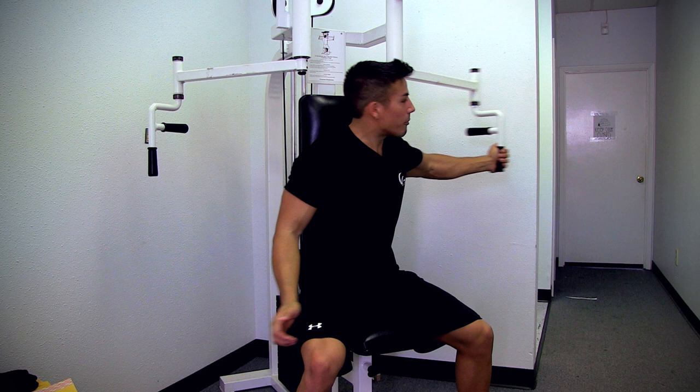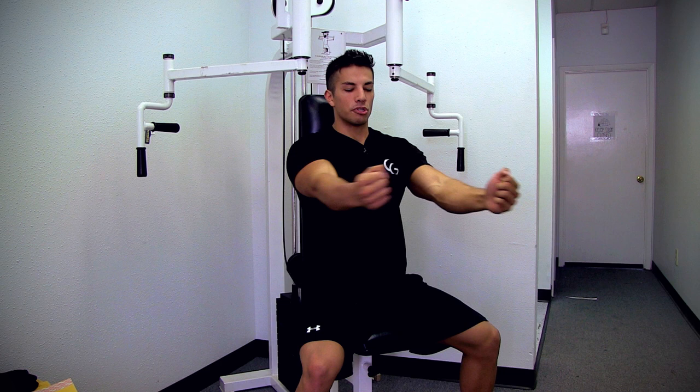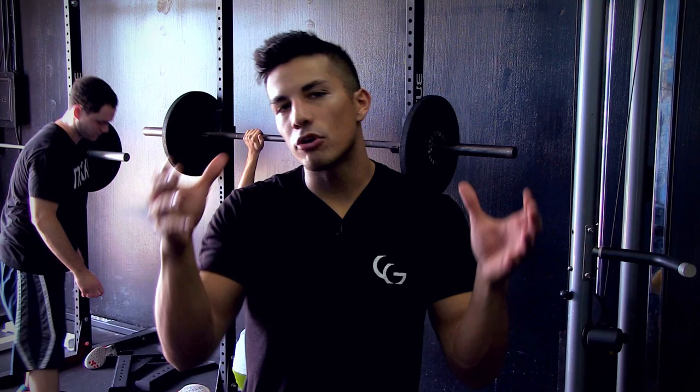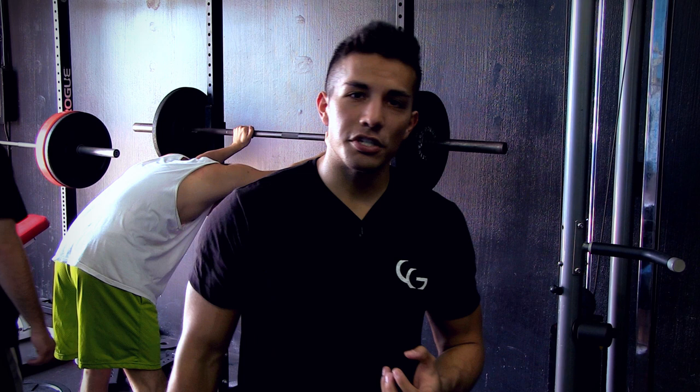Proper form is going to give you better results over everything. So for the pec fly: slight bend in the elbow, contract, and set the seat so you're a little bit lower to really squeeze. Those are my three tips for a lagging chest with three exercises. Incorporate the main exercises — you can rotate between pec deck, flat dumbbell flies, or incline dumbbell flies, but the general concept stays the same. Work on those compound movements, develop your chest, and after a few years of training see where your weak points are. Don't train for six months and direct all your training towards your inner chest or lower chest. Develop it first and see where you're at.